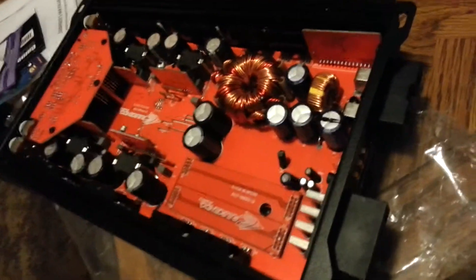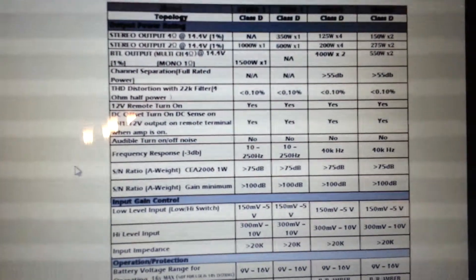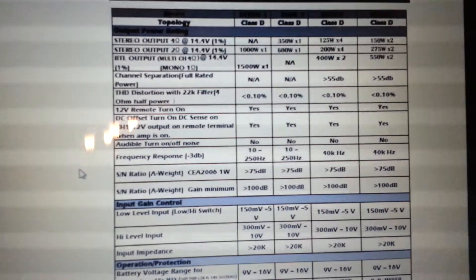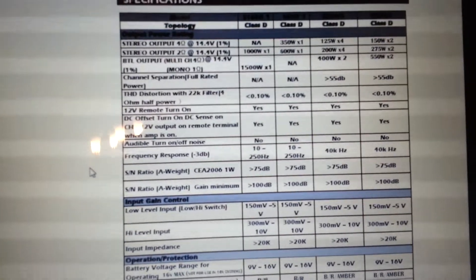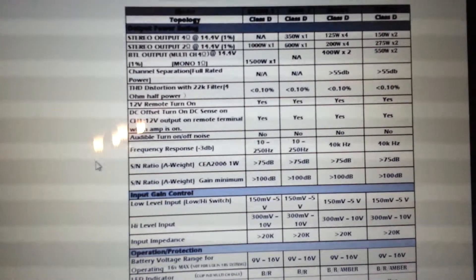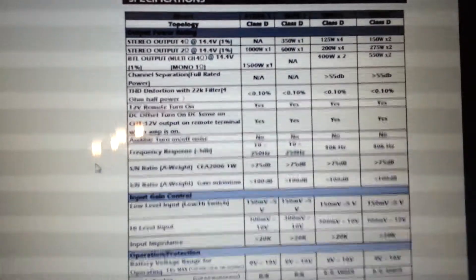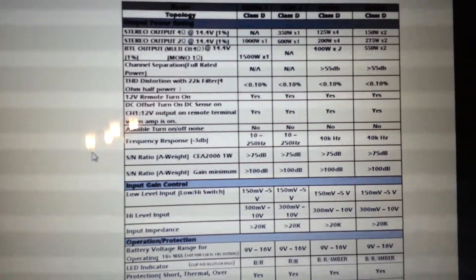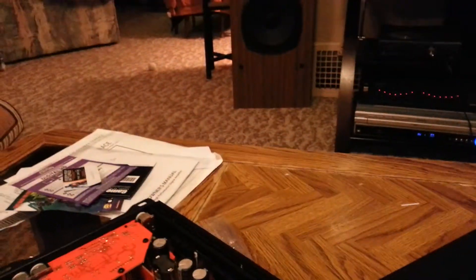Some specs about this amp — I'm going to read this right off their site. The Crescendo 800.4: at 4 ohms by 4 channels, this amp does 125 watts. At 2 ohms, it does 200 watts by 4 channels. In 2-channel mode — you flick the switch — it's 400 watts by 2 channels. So it's a very nice amp. I'm going to be using this to power two PWX8s with tweeters running to them.